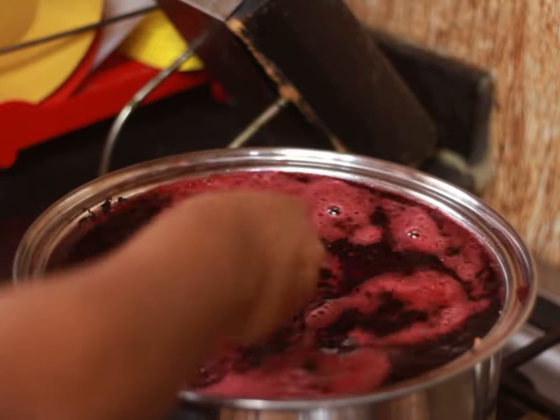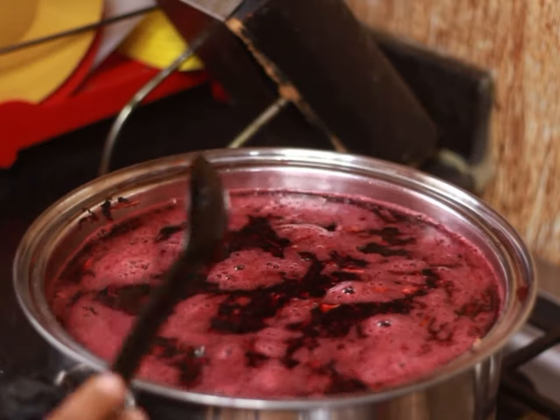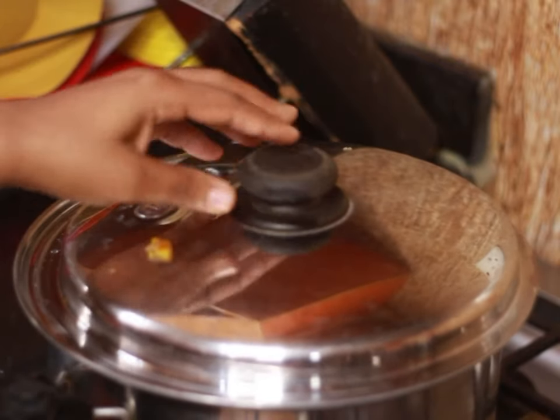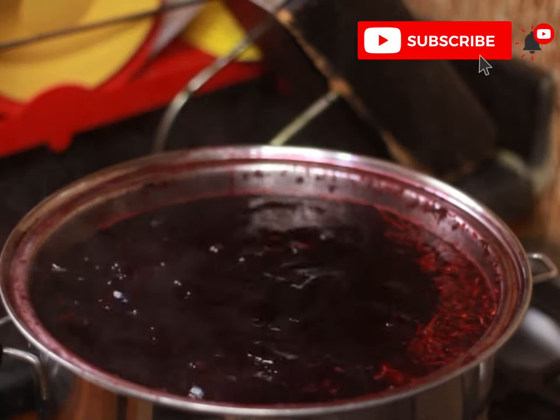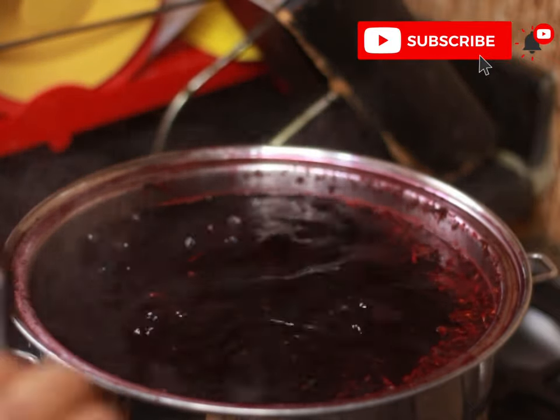Now I'm going to leave it to boil. Like I said earlier, when you know your zobo is done is when the leaves go down and you just see the liquid above. I'm going to cover the pot and wait for it to be done — maximum 30 minutes, not more than 30 minutes. The zobo is now ready and done, and I'm going to stir it.